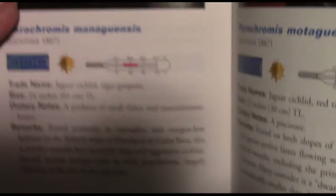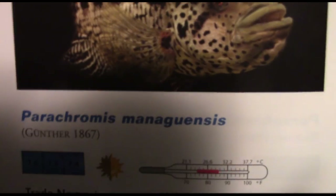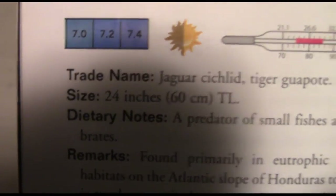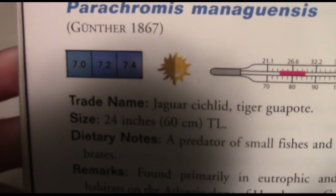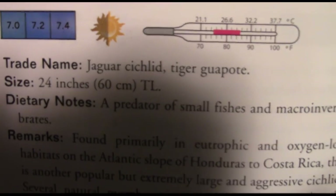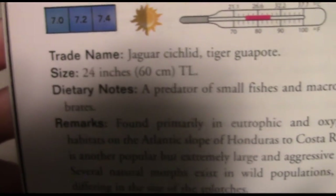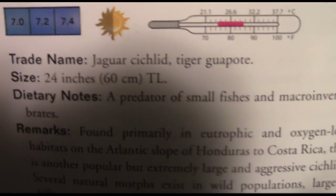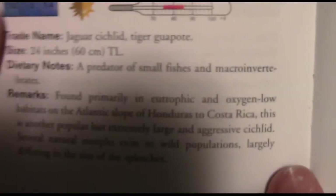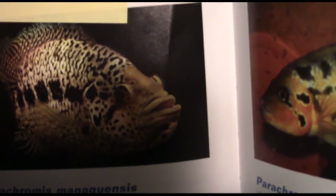We're going to go ahead and move on to the last fish, which is of course a fish that I've kept and you guys probably remember — the jaguar cichlid, Parachromis managuensis. 24 inches is a stretch, though in the wild it has happened. They'll typically stick to 14–15 inches, though I have talked to people who have owned them at 19 inches. These guys are predators, coming from Costa Rica and Honduras. They're extremely large and aggressive. If you guys remember Poseidon, he was very, very mean.